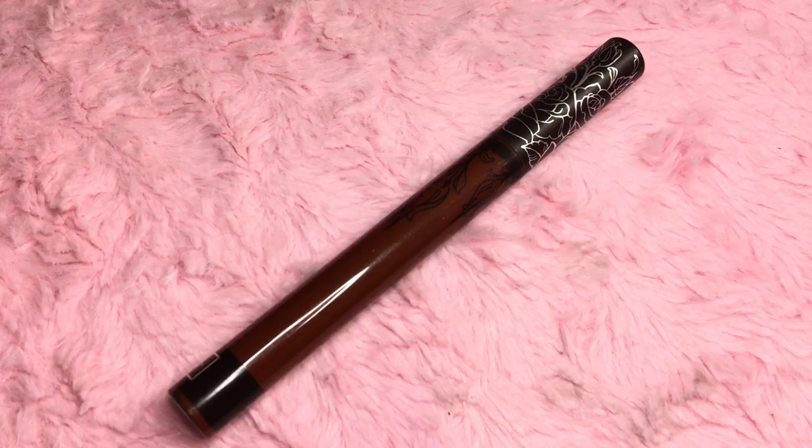For lips I'm taking Kat Von D's Everlasting Liquid Lip in Vampyra — I think that's how you say it. Also don't mind the growing red bump on my forehead; some bitch-ass mosquito bit me.